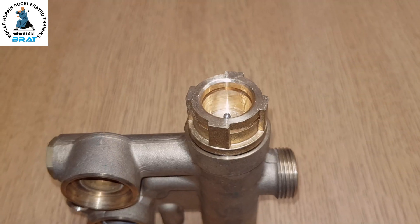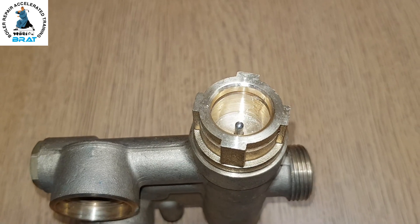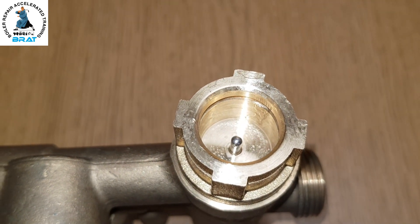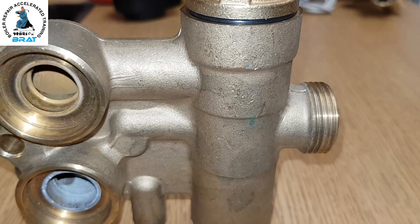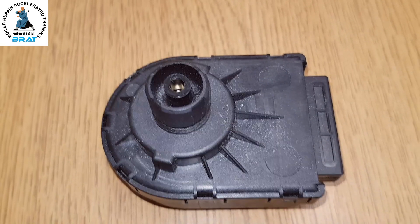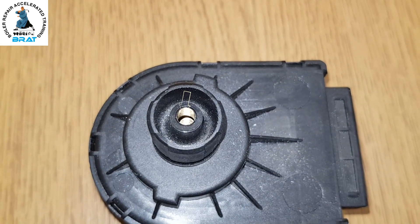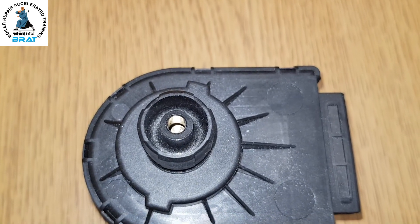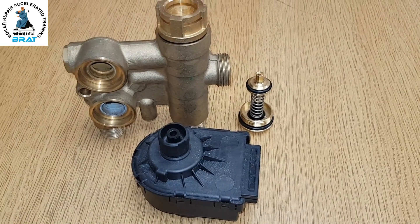That happens either because the actuator motor has failed or the spring is stiff. The other common fault is the cartridge leaking — water will come out here, can sometimes damage the actuator motor, and will leak down the body of the valve. Watch out for that one. This is the actuator motor — when it's down it's in hot water mode, and when it's pushed right up it's in central heating mode.